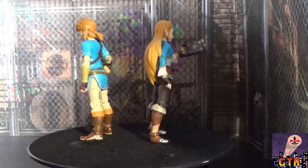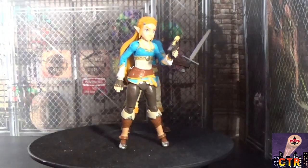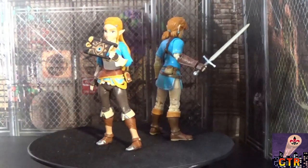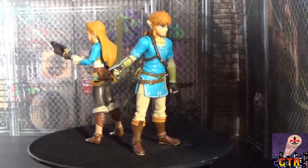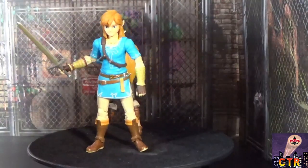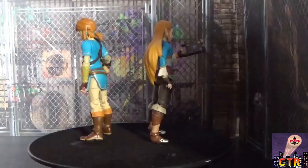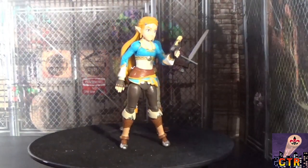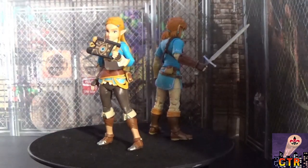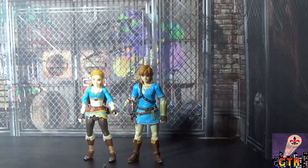We'd love to see a Lizalfos figure and a deluxe Lynel figure. Link in different suits would be great too. We're also talking about making the enemies out of clay so they can battle the figures. Let's take the figures off the turntable and get a closer look at Link and Zelda — and we'll put the Sheikah Slate in Link's hand.